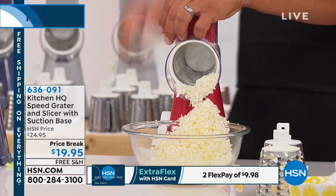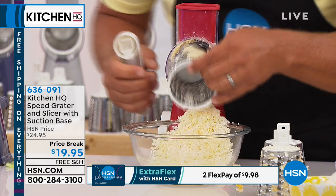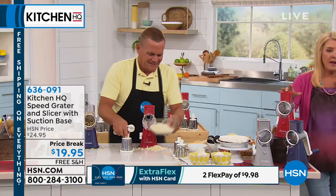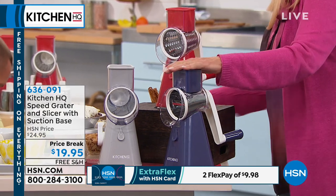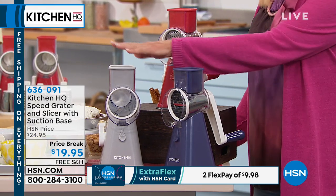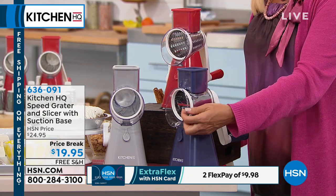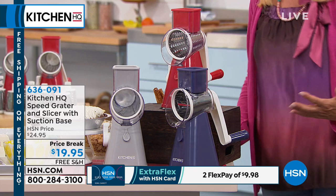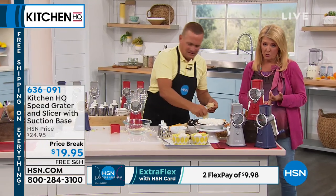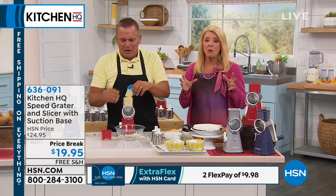If you want to change the flavor of a dish, use fresh ingredients. We do have three colors available: red, purple, and silver. You will get the three inserts that go with it. There's nothing to plug in, there's no motors to worry about, it doesn't take up a ton of space. If you have a boat or an RV, you'll get rid of your big food processor — because you actually don't need it anymore.